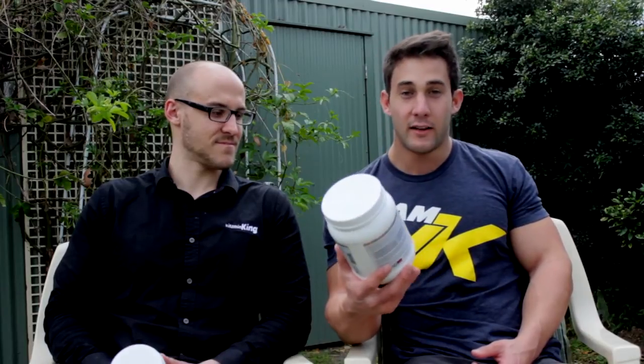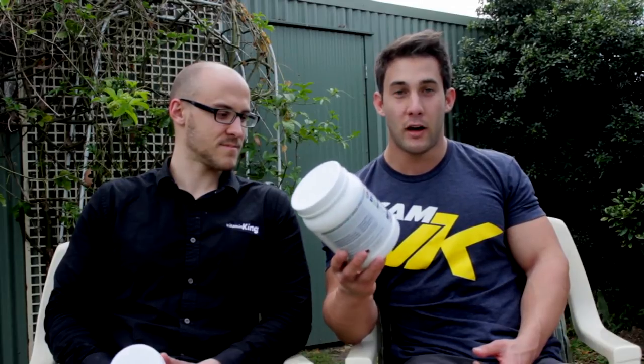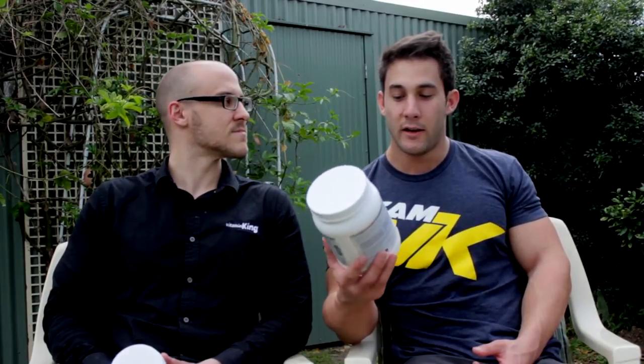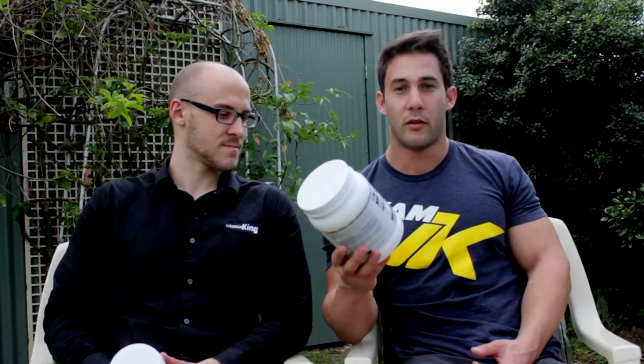Ryan Spateria here, Vitamin King athlete. Today we're going through EHP Labs products with Alex Perkins and firstly we'll be starting with Beyond BCAAs. I like to take this all throughout the day — especially important before workout, intra workout, or after workout — but I find having it throughout the day just in my water tastes good and it's helping prevent muscle loss.